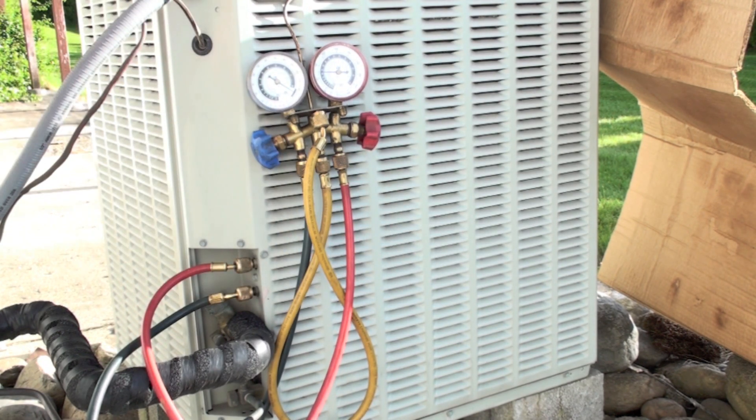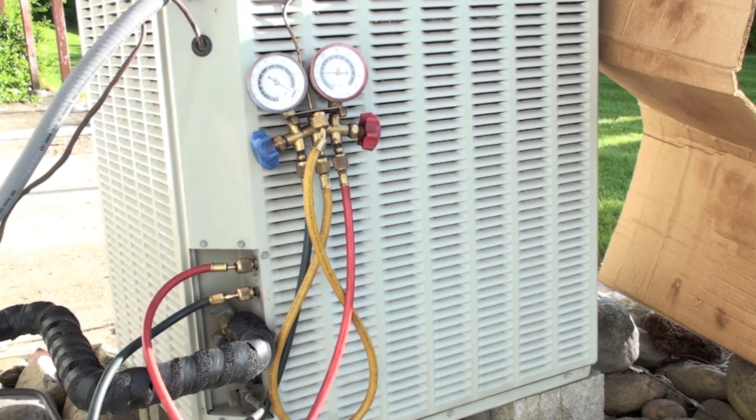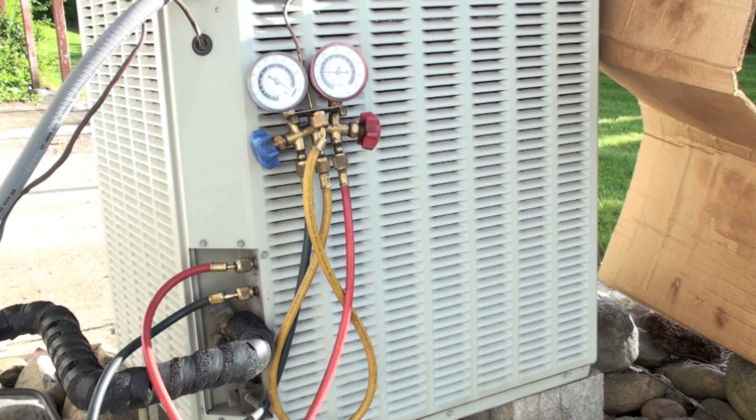Now your machine should be off when you do this. Until you know more about these machines, shut them off before you put your gauge set on. Get your gauge set installed, then you can start your machine and you can start checking your pressures.